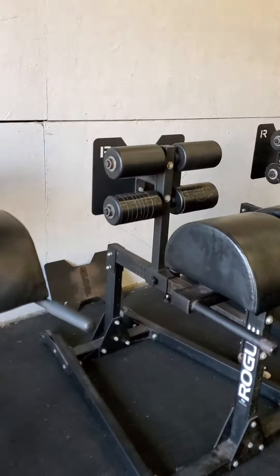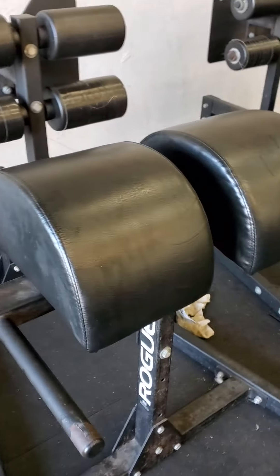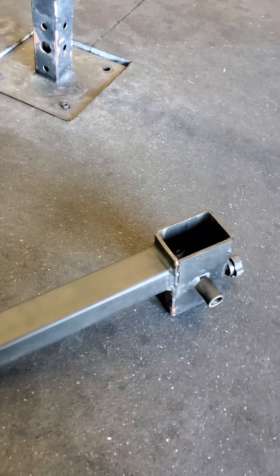Hey everybody, it's Dylan. It's been a while since I posted, but I was working on this GHD, so let me show you something that I noticed when I was doing some routine maintenance.